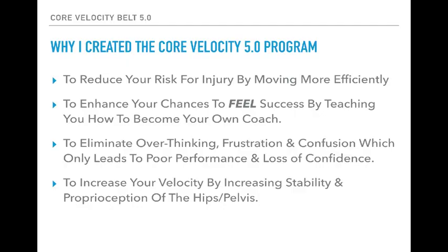Why I created the 5.0 program: number one is to reduce your risk for injury by moving more efficiently. What I found with the Core Velocity Belt is that it's not a pitching tool, it's not a hitting tool — it's actually a movement tool. The more efficiently you're able to move, that's when you're patted on the back and told you've got good mechanics.